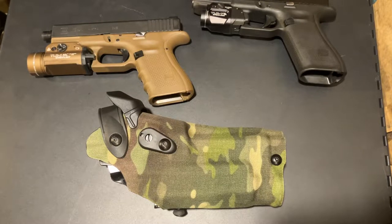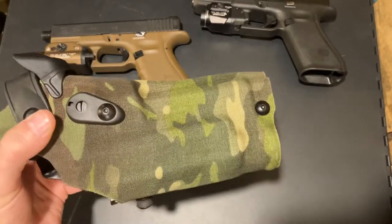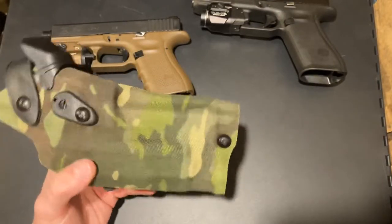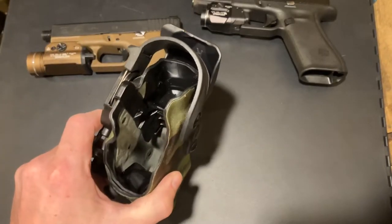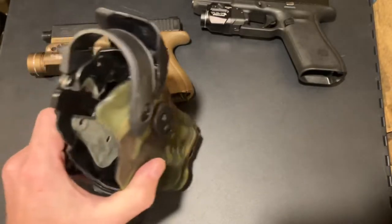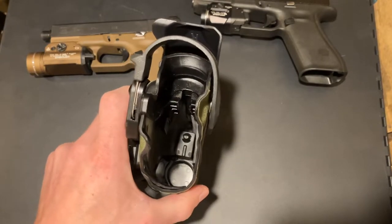Welcome back to the channel. Today we're going to take a look at the Safariland 630 RDS. I really do like this holster a lot — for going to the range, off duty, whatever. It's definitely not a concealable holster in this format, but it is very robust, very solid. I actually like the coloring — this is the MultiCam Tropic.